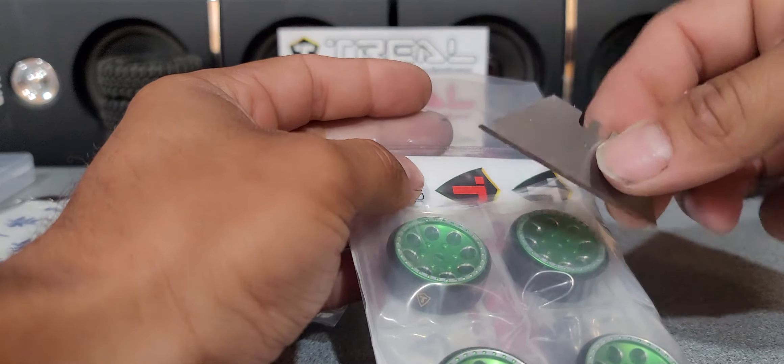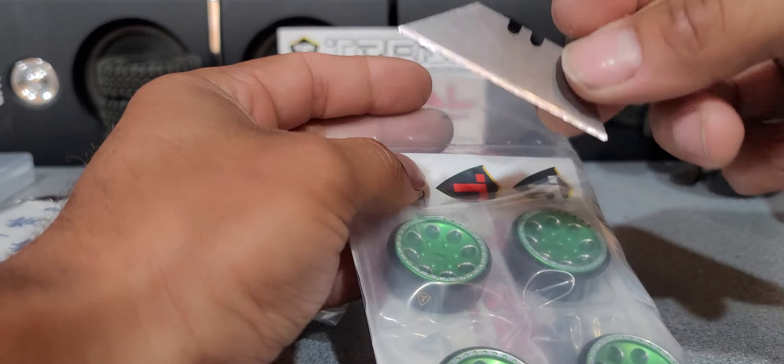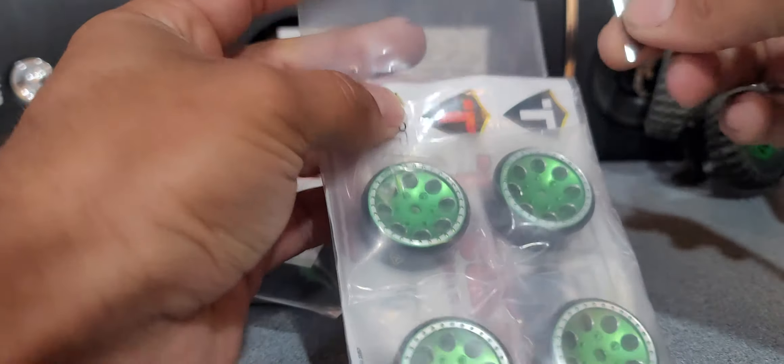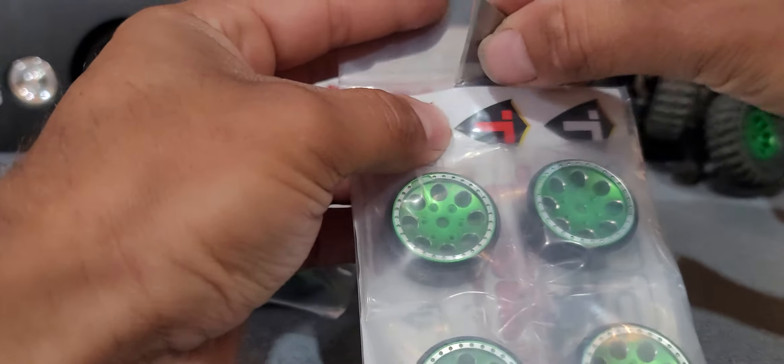Don't try this at home guys — this is why these videos are not ready for kids, because I would not want to see a kid with just a raw bare razor blade like this. But us being grown-ups, we can get away with it.